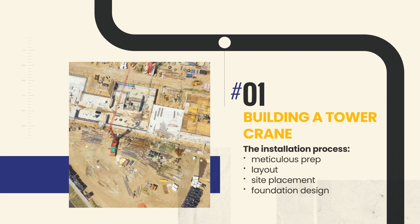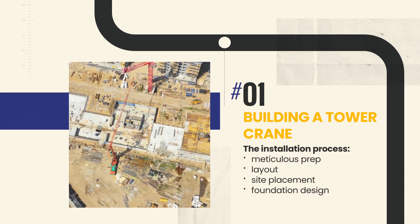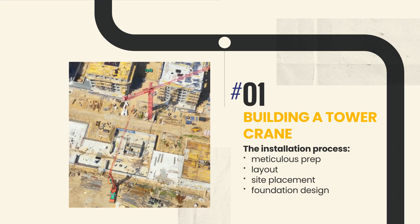The installation process begins with meticulous preparation involving planning the layout, determining the optimal placement on the construction site, and designing the crane's foundation, which is made out of concrete.